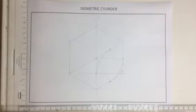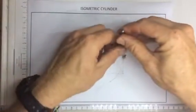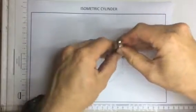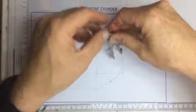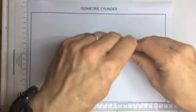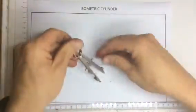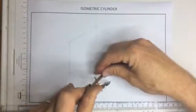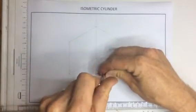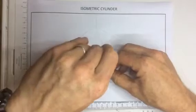Once I've got that in place, I take my small pair of compasses and set them to this radius over here. Check that it fits and draw a nice dark arc going over there. Once that's in place, turn it around. Take it from that point to that point, get it in the right position, and draw a nice dark arc going around over there.